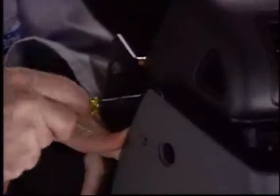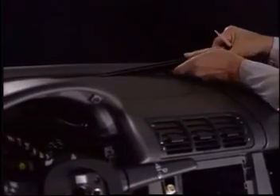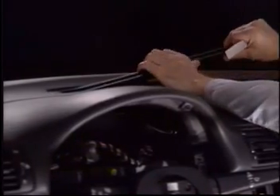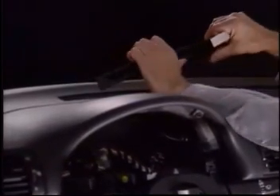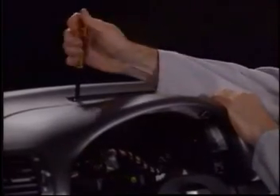On the side of the upper dash, you will find one screw on each side which can be accessed after the lower dash panel is slipped away. Using a wedge, carefully remove the defroster vent. Here you will find two screws, one at each end.